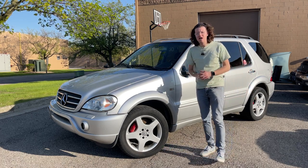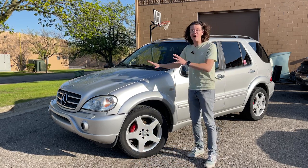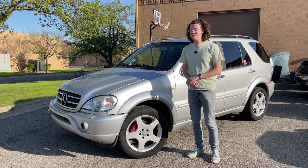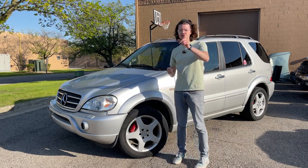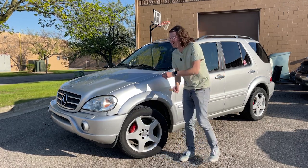It's a 2000 Mercedes-Benz ML55 AMG that I just bought for $1,000. That may seem like the deal of a lifetime, but it's very broken. And I'm trying not to sound like Hoovy here — Hoovy, if you're watching, which you're definitely not — it's silver, so it's different than yours.